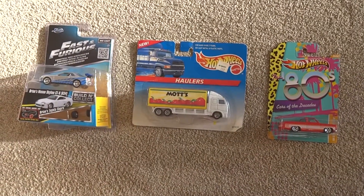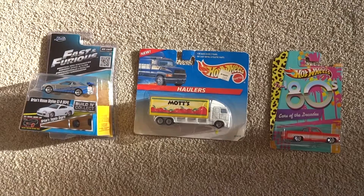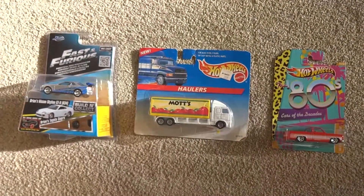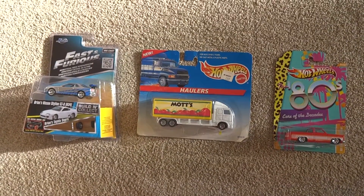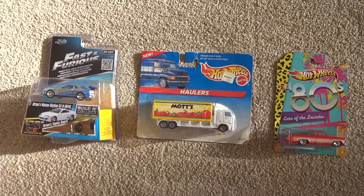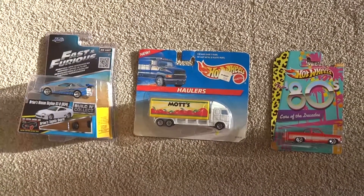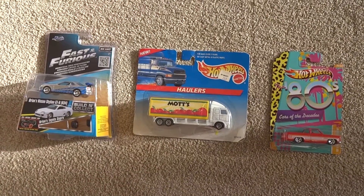Hey guys, Cobra here, just filming in a different location today — I'm just upstairs. I've been down in the garage most of the weekend sorting through my carded collection, trying to decide which cars I wanted to crack open. I came across these three here that were spares, extras, or damaged cards that I thought I might as well open up on camera so we can all get a look at the cards before I crack them open.